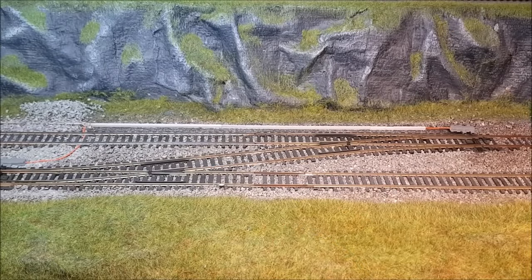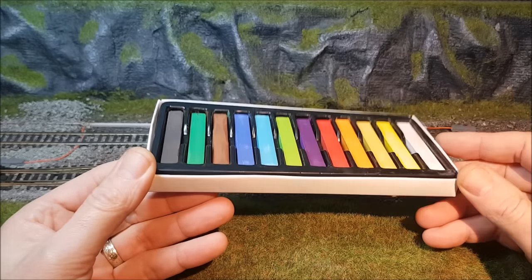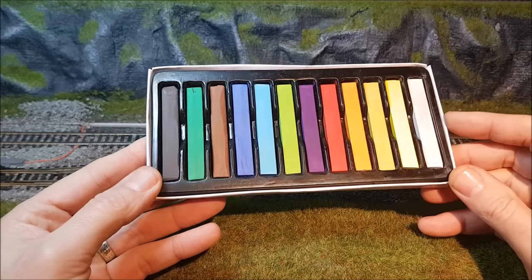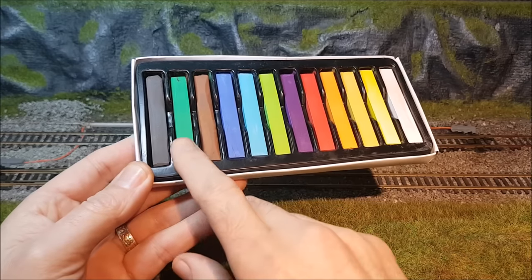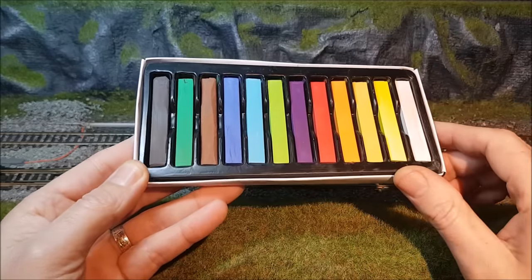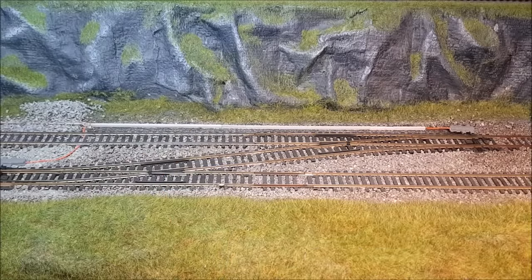Tim mentioned weathering powders but unfortunately I wasn't able to get my hands on some, so what he suggested was getting some pastels. I got a cheap set of pastels — £3 from the local Hobbycraft store. Other pastels are available from other manufacturers and stores, but these were super cheap at £3 for the full pack. They have the perfect colours required: black, green, and brown. I've been using the brown and black, with a little green here and there.